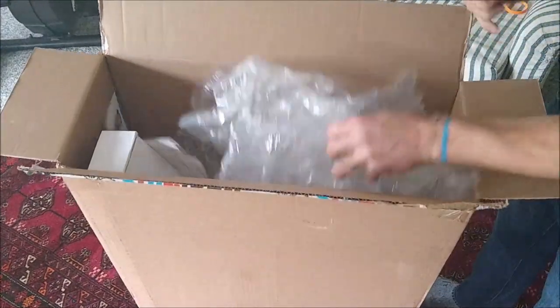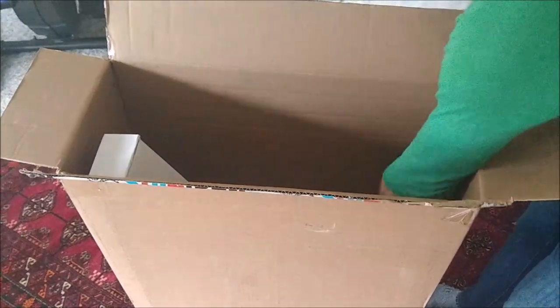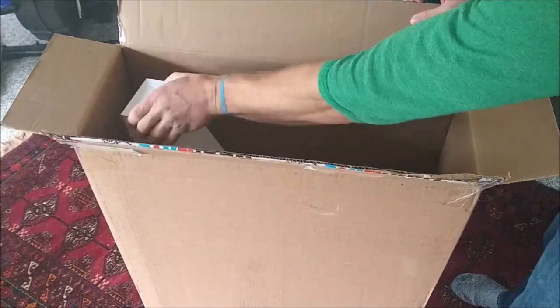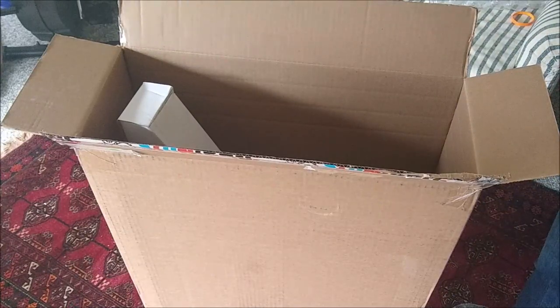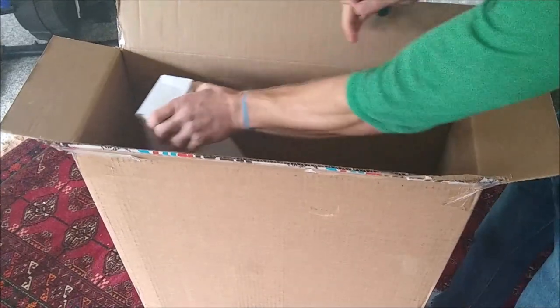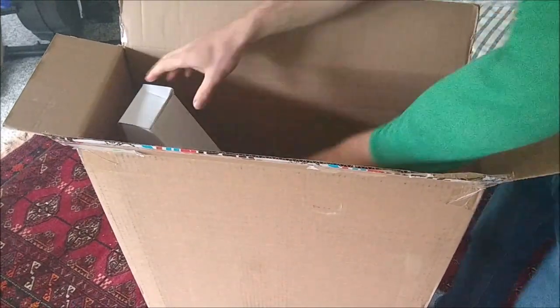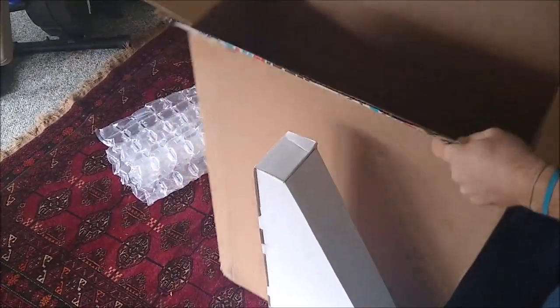So inside we see a lot of plastic packing material. Getting all that out — and that's all that's in the box.